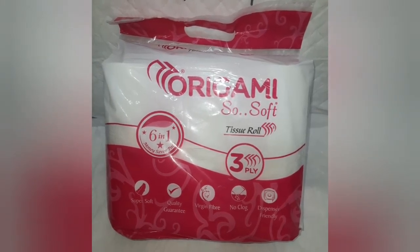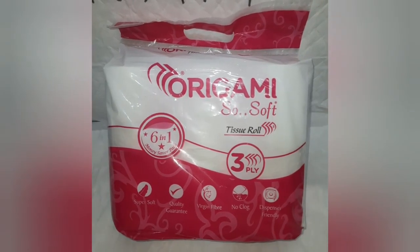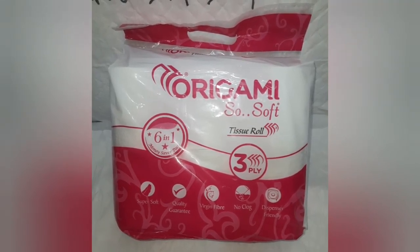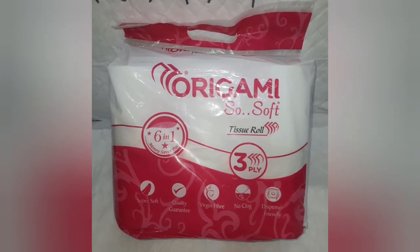Origami toilet roll, packing of 6 pieces in 1 packet, 3 ply toilet roll. Super soft quality, virgin fiber, no clock, dispenser friendly.